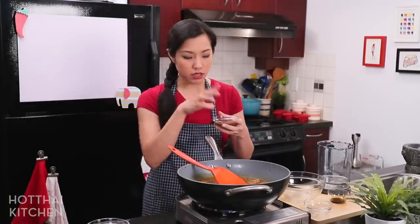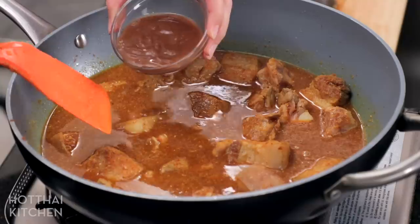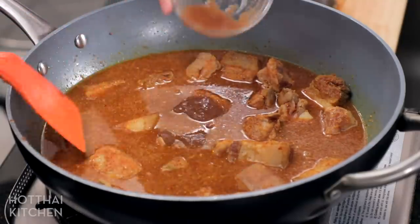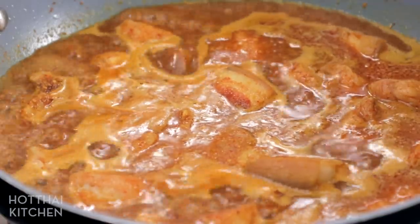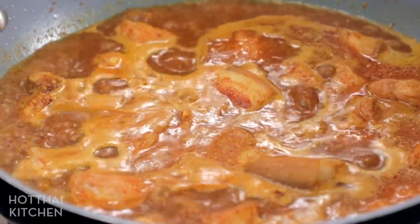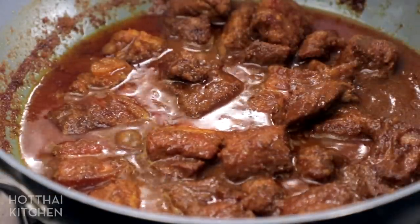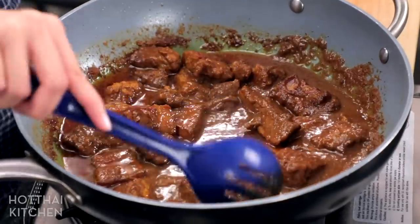Northern Thai cuisine uses a lot of different ingredients that really differ from central Thai cuisine — molasses-y things is one of them. I'm also adding a whole bunch of tamarind concentrate, since this is a sweet and sour type curry. And that is it — now you're just going to let this go at a low simmer for an hour and 45 minutes to two hours until the pork is fork tender. Look at that — you know that is going to taste good.